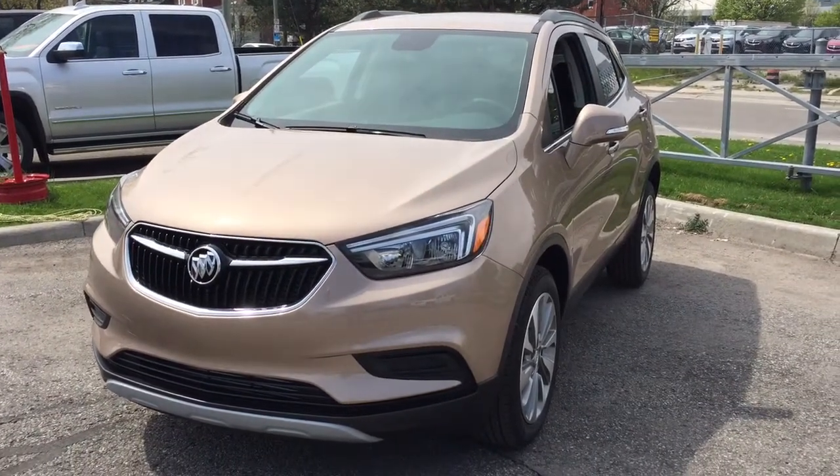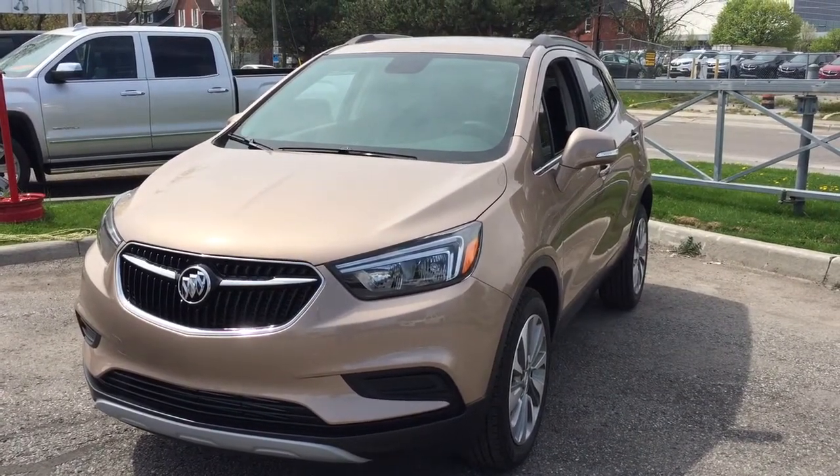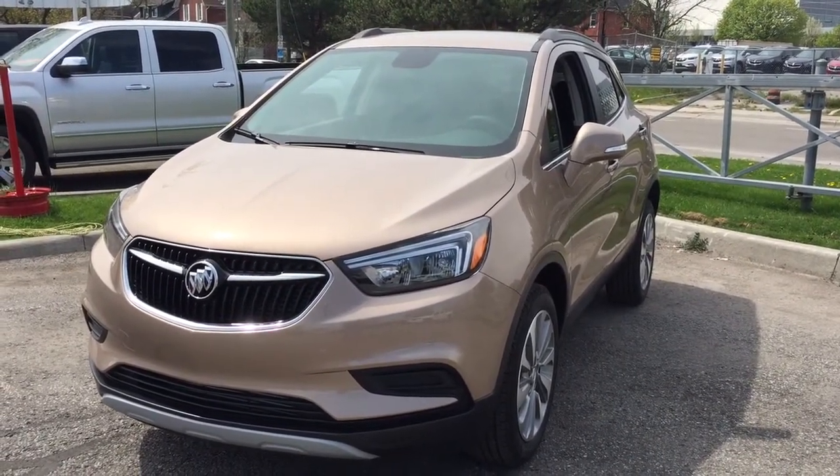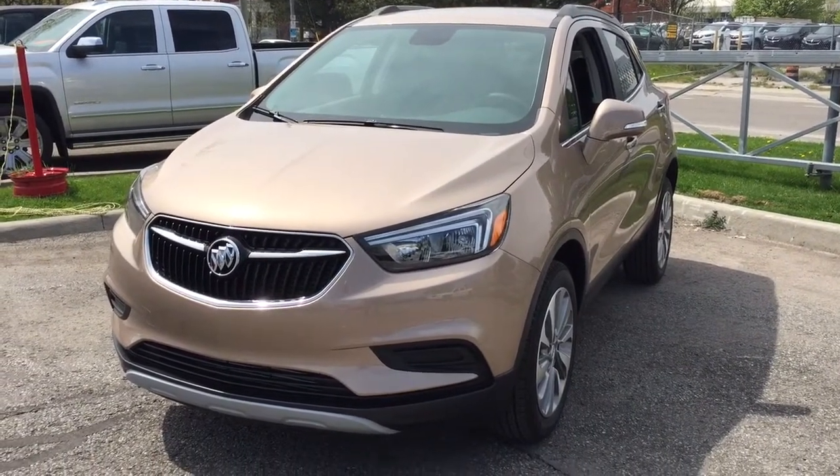It's a great day at Mills Motors, 240 Bond Street East in Oshawa. This is the 2018 Buick Encore all-wheel drive in the Coppertino Metallic, with a 1.4 liter turbocharged engine and 6-speed automatic transmission.